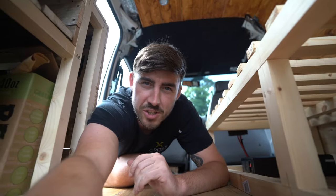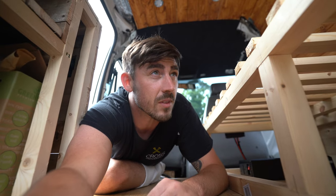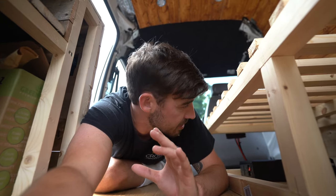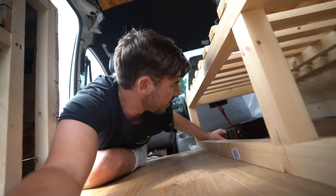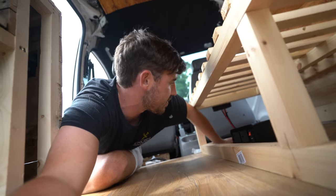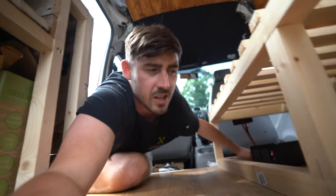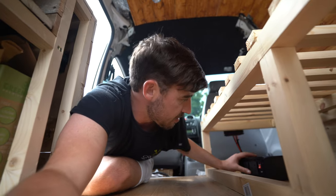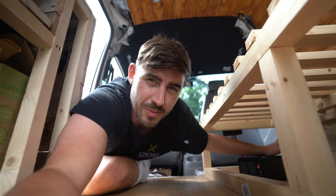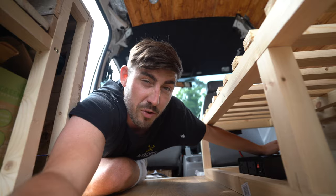Now the final stage of the electrics is the inverter. The reason I'm putting an inverter in the van is for my camera gear - I need to charge it when I'm out overnight for work. It's a high-rated inverter so it can handle big loads - camera gear, a kettle, anything I need. I'll share more detail as I go, but right now I'm just trying to find the best spot to fit it.